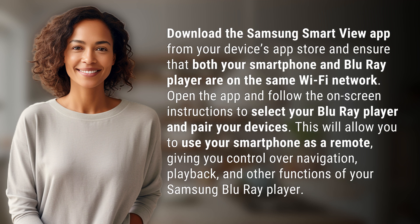This will allow you to use your smartphone as a remote, giving you control over navigation, playback, and other functions of your Samsung Blu-ray player.